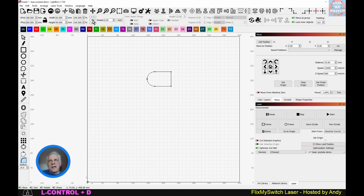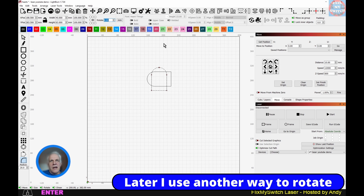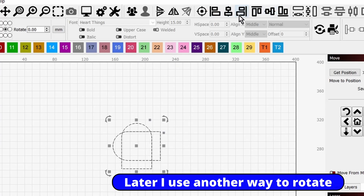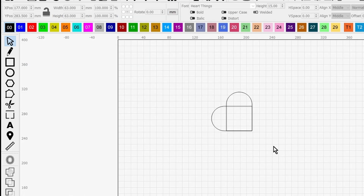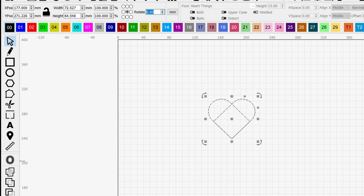Now duplicate that with Ctrl+D, and using the rotation field up here, type in 90 degrees to turn it. Then drag to select both shapes, come over and do right-align, then bottom-align — you can see the heart taking shape. Drag to select it, rotate 45 degrees so it looks like a heart, then come down and weld the shapes together.